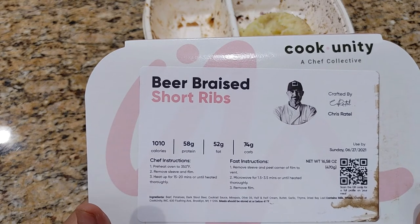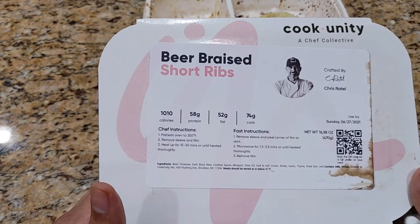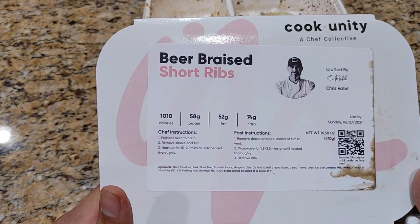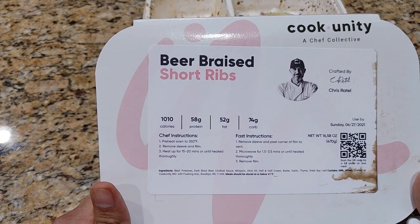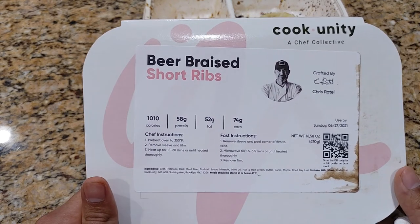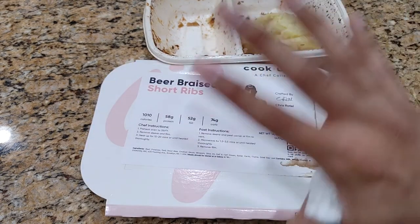I would order it again — it was good. I enjoyed the short rib. If you like this type of review, please like and subscribe. If you have any comments on what future meals we should review, leave them down below. Again, this is Jason — thanks for watching. I'll talk to you guys later. Bye.